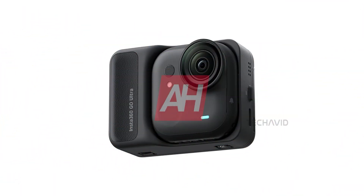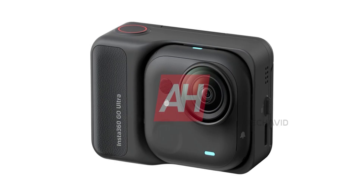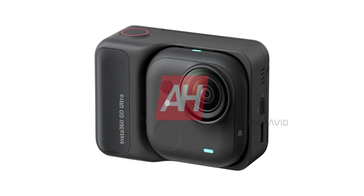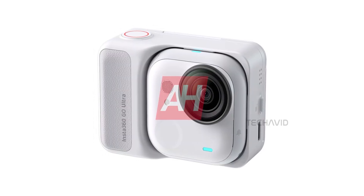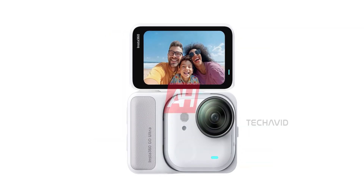Here's where things get exciting. The GO Ultra isn't just a cute little square — it's got the muscle to shoot 4K at 60fps, doubling the frame rate of the GO 3S's 4K30. Inside you've got a 1/1.28-inch sensor, a brand new ambient light sensor for smarter exposure, flow state stabilization, 360-degree horizon lock, and a 156-degree field of view for those epic wide shots.